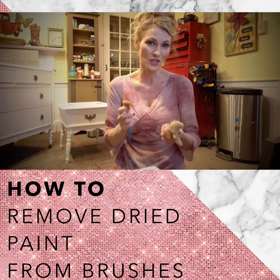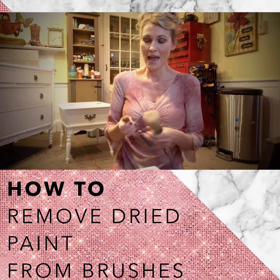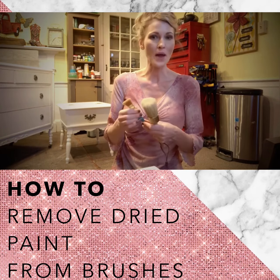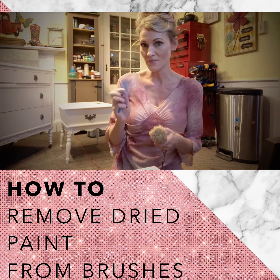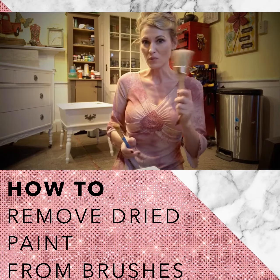I just learned this today because the last couple nights I've been working hard on painting two end tables and a huge dresser behind me a beautiful white color, and like the busy mom that I am, I let my brushes dry overnight. They got crusted dry white paint on them — it was my favorite detail brush and one of my chalk paint brushes, and as we know these aren't cheap.